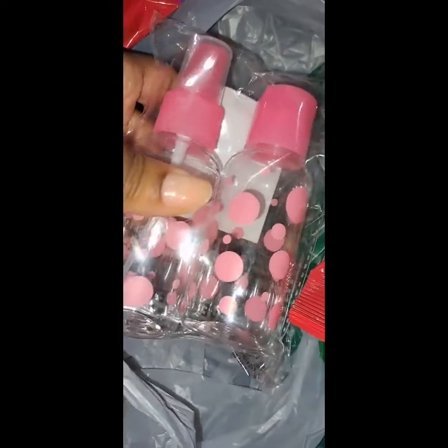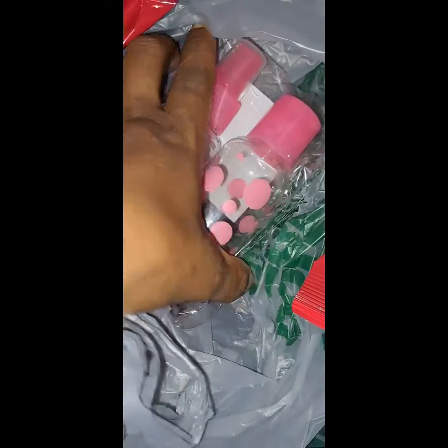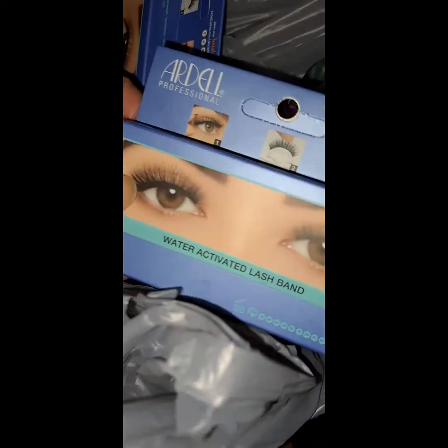Look at my little treat, y'all — my red skin butter. I also got these cute little bottles. I don't know what I'm gonna do with them, probably put some alcohol in them or something. And that's my quick Dollar Tree haul! Walk in love, because Jesus is love. Let me know about this water-activated lash band from Ardell!